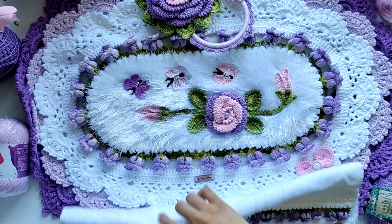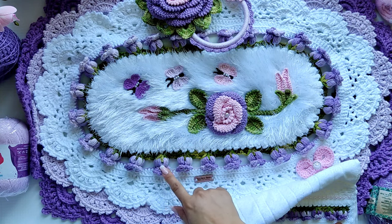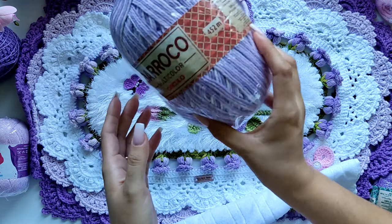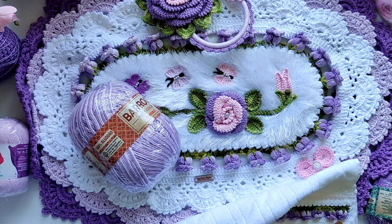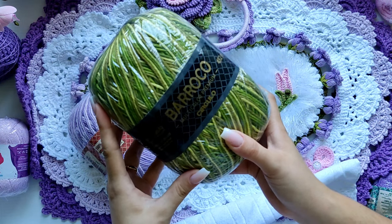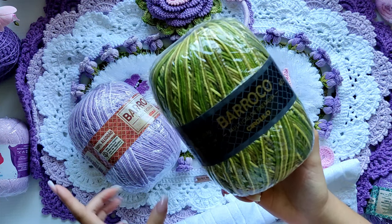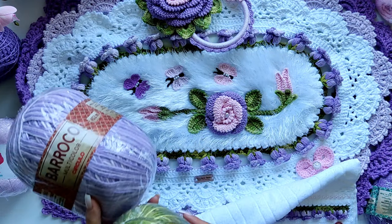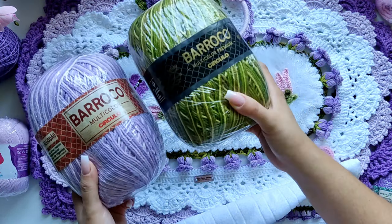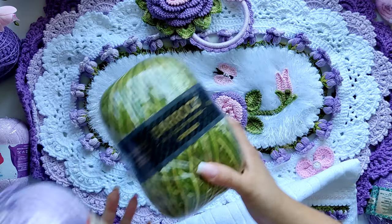Pra poder fazer os botõezinhos — tanto a base verde quanto os botões — eu utilizei o Barroco Multicolor na cor Boneca 9587, pra estar fazendo os nossos botõezinhos de rosa. E na parte verde eu usei o Multicolor Premium na cor Folha 9392. Lembrando que não precisa ser premium. Eu vou utilizar bem pouco material pra estar fazendo essa parte do nosso trabalho. Um de 400 gramas dá pra fazer muito trabalho — uns dois jogos de seis peças.